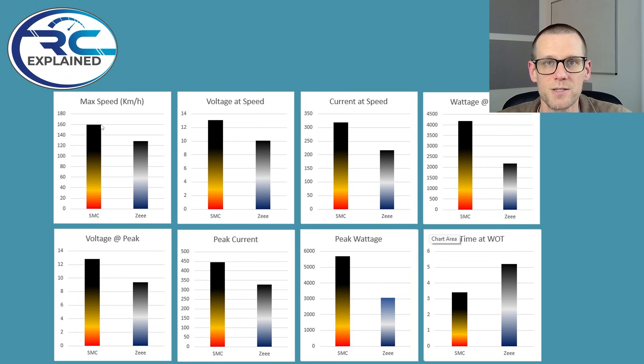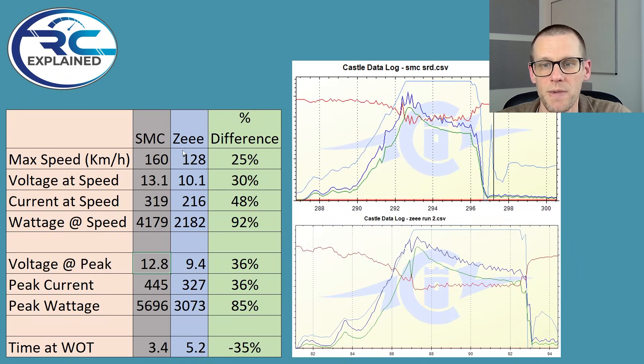And when I say this, this is probably the lowest amount of difference that we have in all of the graphs we're going to be comparing here. When we take a look at the Z battery voltage at speed, it was just over 10 volts. And the SMC was somewhere around that 13 volts at speed. And the difference here is 30%.